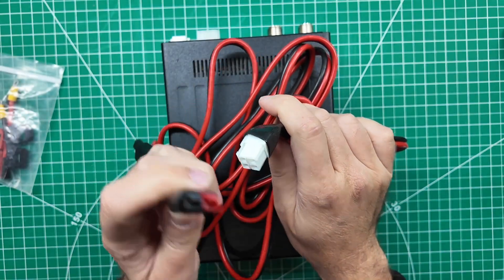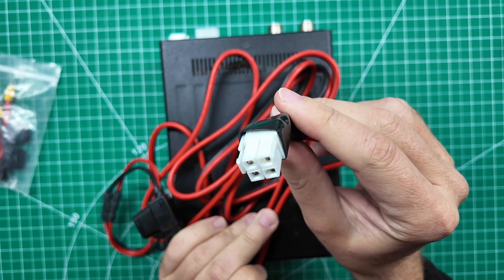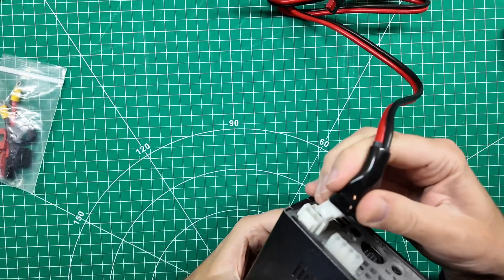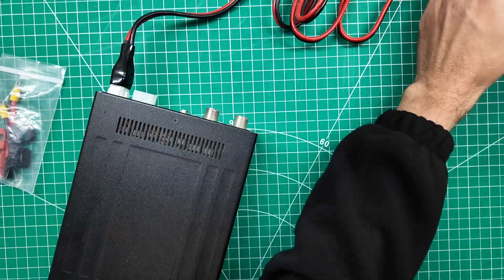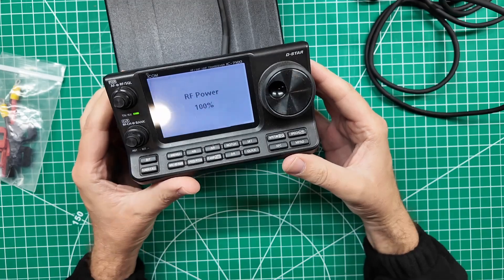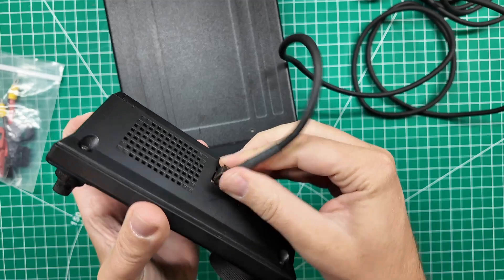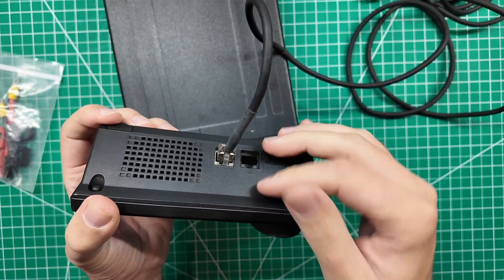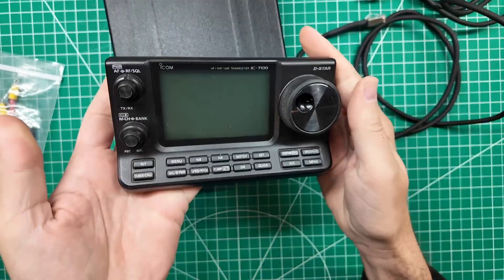One of the things we like to do as hams is put power poles on everything, and radios never seem to catch up. This one has a proprietary plug on the back side. So I'm going to convert it over to power poles, but first I want to plug it in and prove that it works. Another cool thing is you don't need a fancy separation cable — the head unit connects with just a regular RJ45 straight-through cable. So you're all set with that.